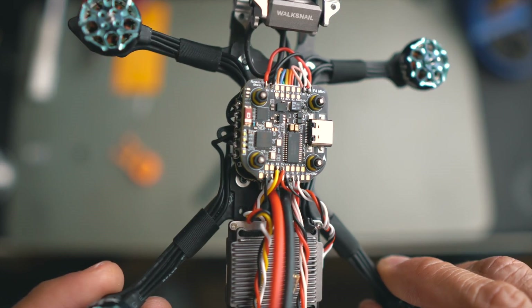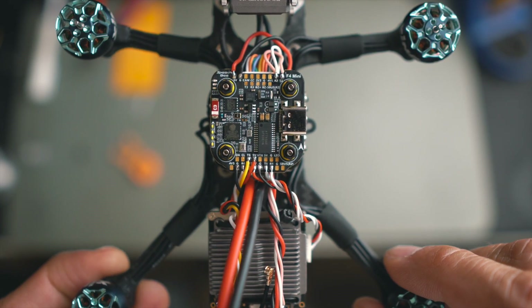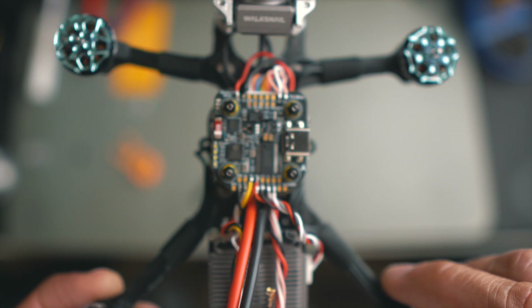Everything is soldered now. Let's test for short circuits and connect it to see if it works.